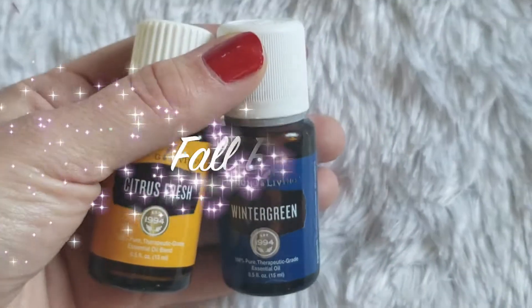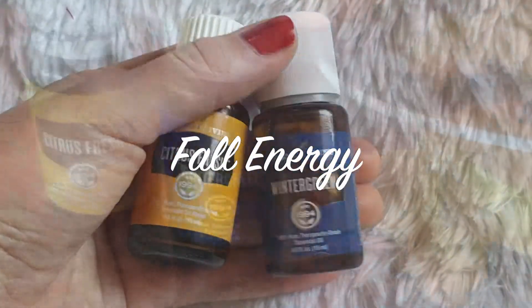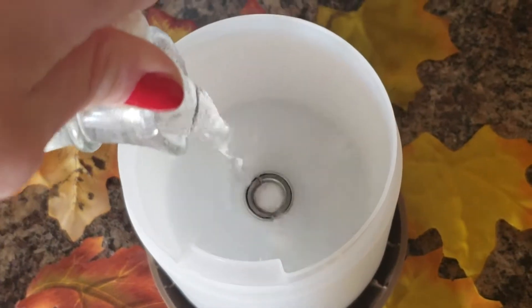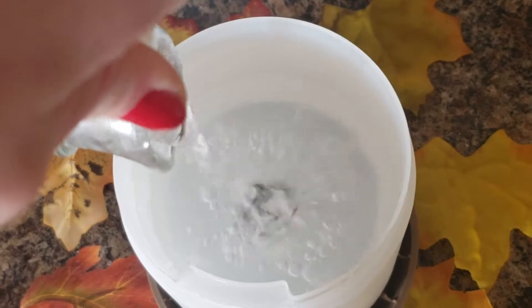Hi everyone, and welcome back to my channel. I'm going to be showing you three essential oil recipes. The first one is called Full Energy, and we're going to use Citrus Fresh and Wintergreen. You're gonna want to fill up your